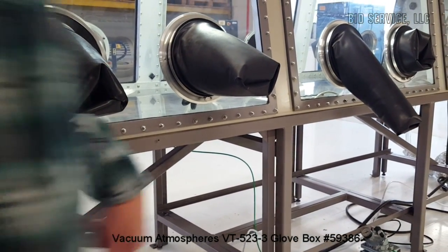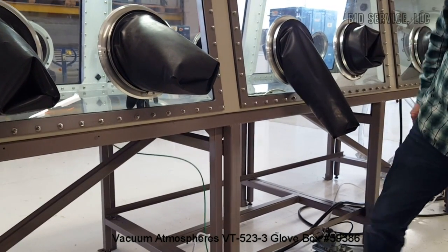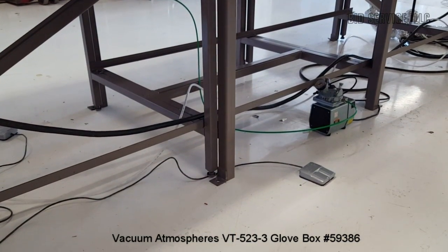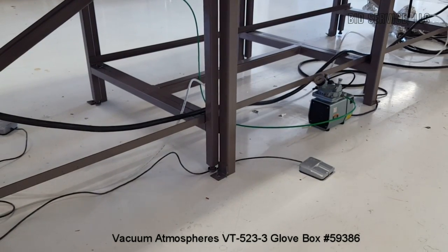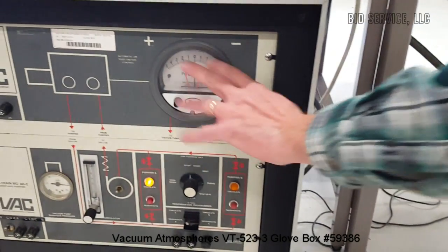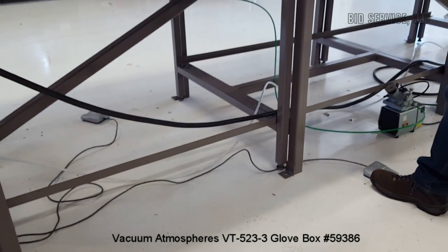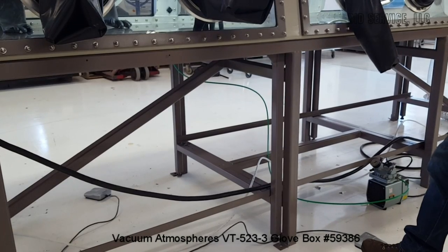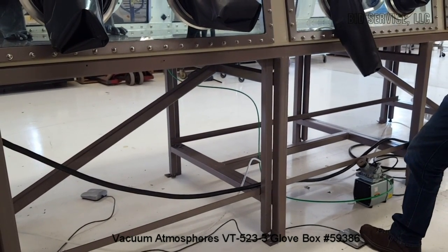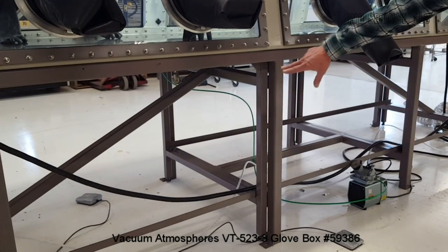We also have foot pedals down here — one on the other side, one here — left and right. They do the same as the pressure controller but the controller keeps it within range automatically. For example, hitting the left side of the pedal evacuates the box; the right side adds pressure. There are two foot pedals, one on each side.